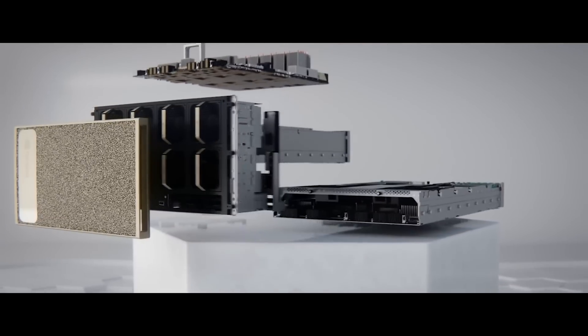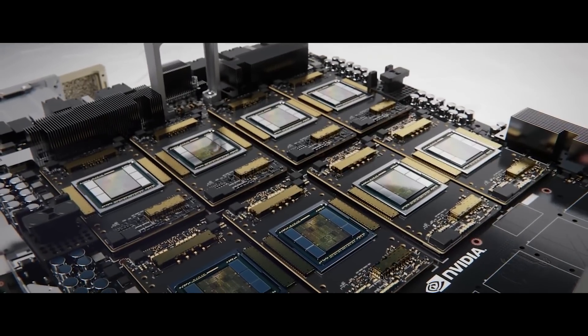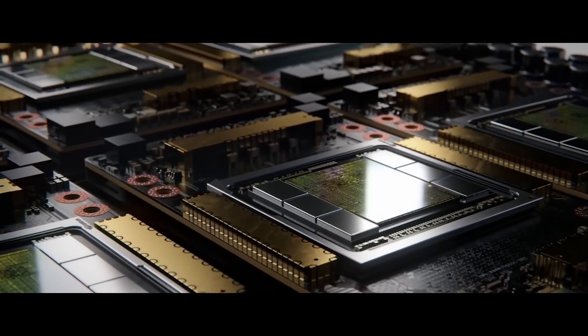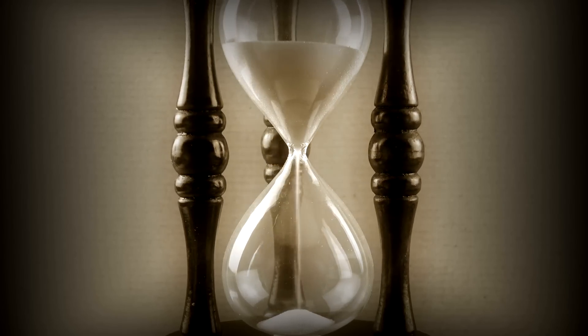Regardless, there are some challenges for NVIDIA. The CEO mentioned, for example, that a single DGX system has over 35,000 components from multiple suppliers, so making a switch like this wouldn't be easy. Then again, that's where something a bit simpler comes into play, like their gaming GPUs. Time, as always, will tell.